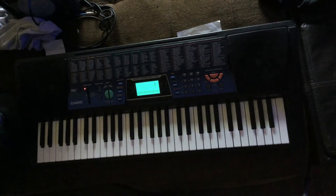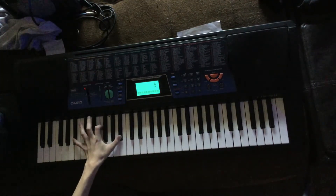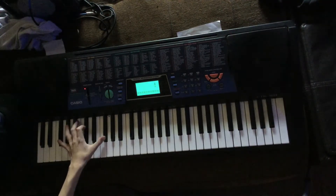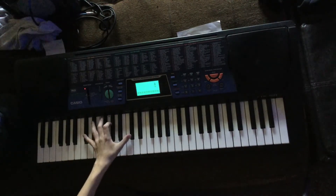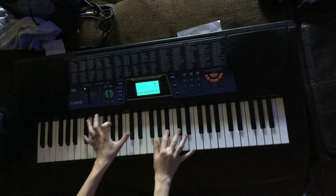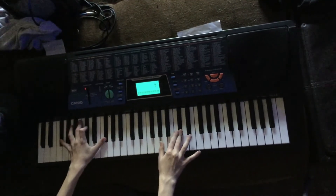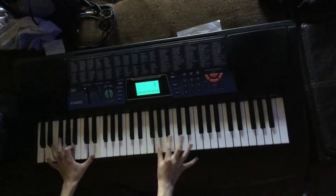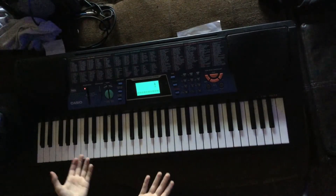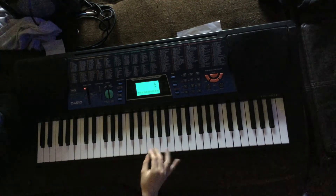And then if you want, you can add in the chords. You can either do this here or this. So it'll either sound like this and then go to this, or you can make it sound like this. I mean, yeah, it's however you want. But after you learn that part, you just go.